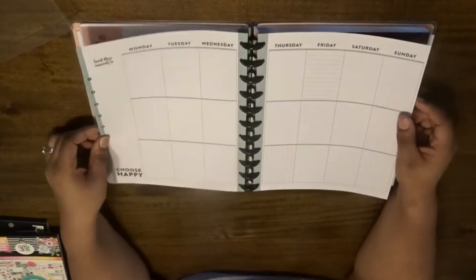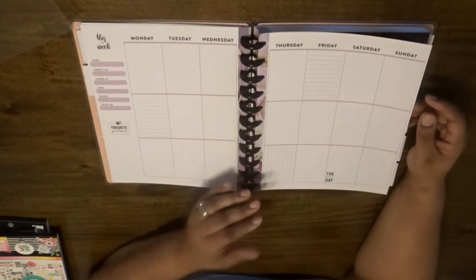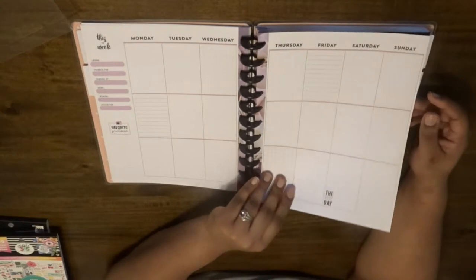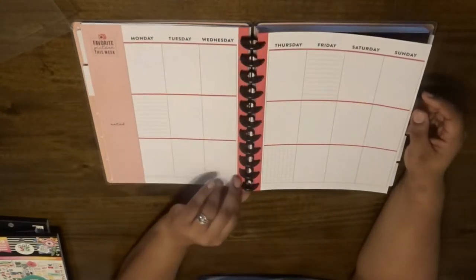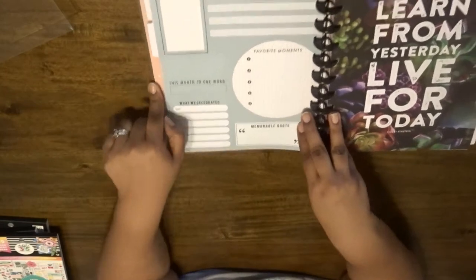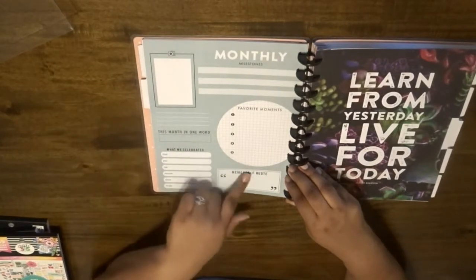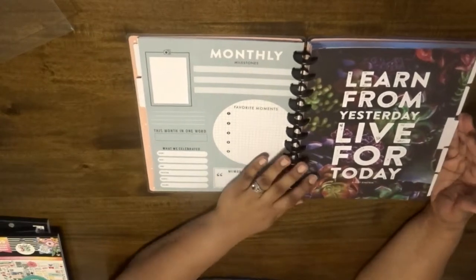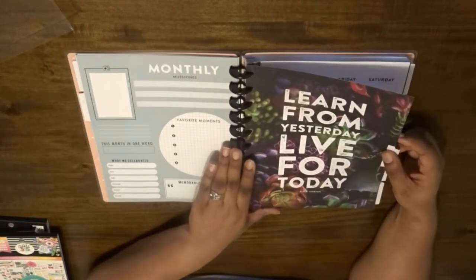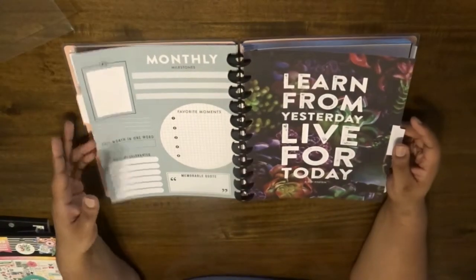They change up the colors — 'Choose Happy' — I really like that. I can already see this is obviously a planner, but it's a little more planner-heavy than I expected, so I'm going to have to do some mixing and matching to get that true scrapbook feel that I want. But that's okay. Oh, I like this — monthly milestones, 'this month in one word,' memorable quote — I really like that. I definitely want to base this around my family. My husband and I have two young kids: four years old and 18 months, so we're building a lot of memories and want stuff for them to look back on.